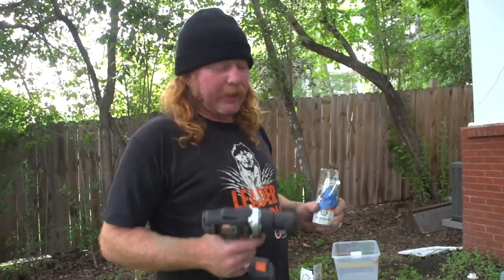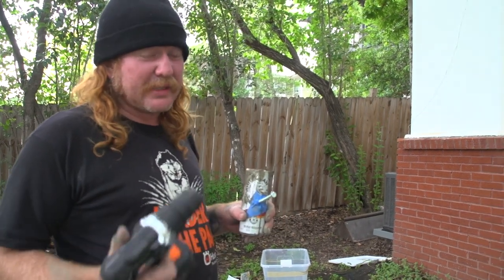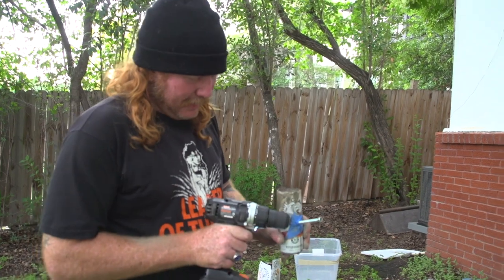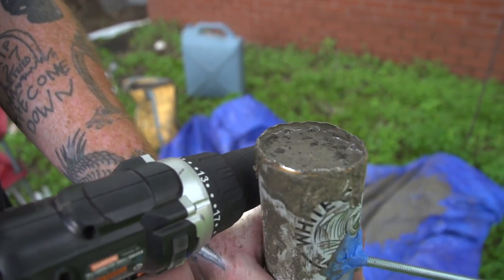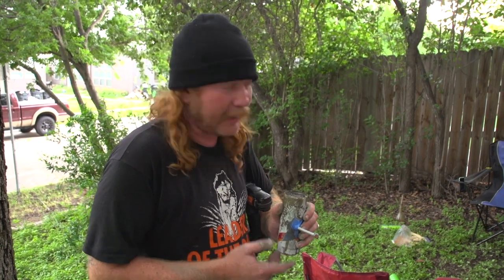You're gonna want to get some vibration to get all the little air bubbles out. You can smack it for five minutes but that'll take forever. If you have a massage gun, that's really good — put a piece of plastic over it so you don't get concrete on it. I'm just gonna use this drill and hit it on the side to vibrate it. If you look you can see the bubbles coming up to the top. Do this for about a minute until you stop seeing air bubbles. Now we're gonna let it sit covered outside for about 48 to 72 hours.